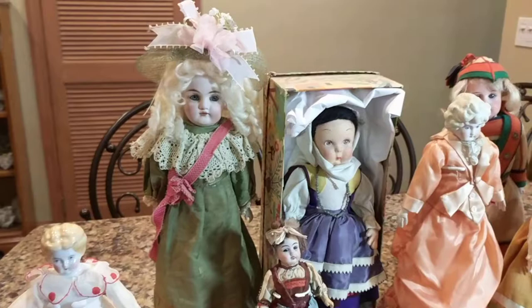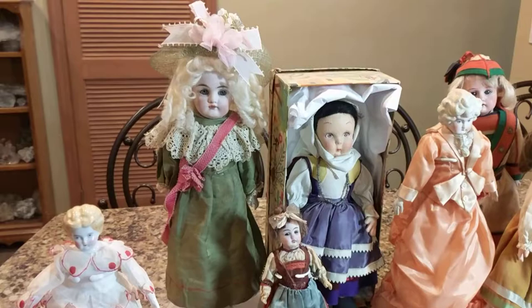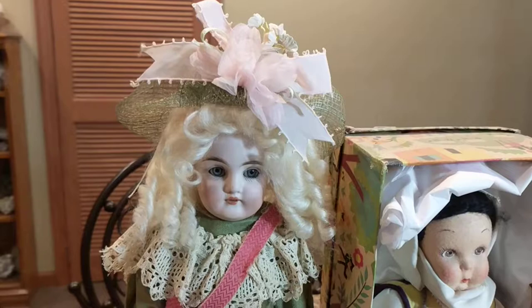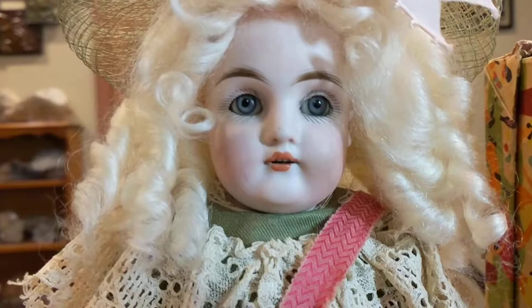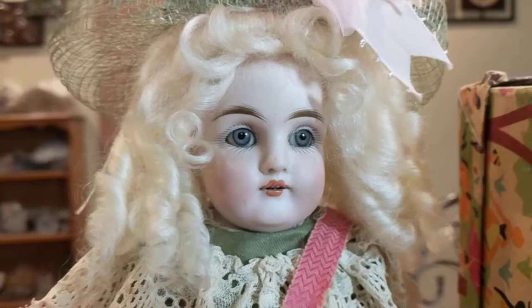The next one is a German doll made by the firm of Kestner. Johann Daniel Kestner began producing high-quality papier-mâché heads and peg-jointed wooden dolls in 1805 in Waltershausen, Germany. Kestner dolls didn't become prolific until probably the 1880s, 1890s, and early 1900s. The craftsmanship on Kestner dolls is beautiful — it was a consistent product. Kestner always made high-quality dolls; the painting of the doll faces was exquisite.